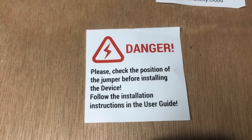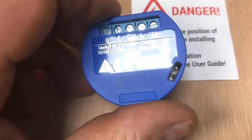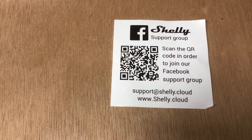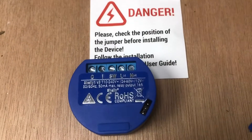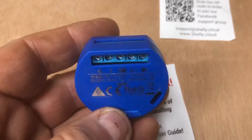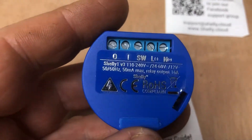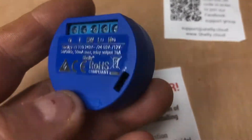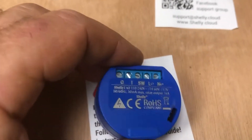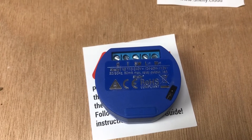When you get it there's a nice little warning slip in the packet to tell you to check that jumper, so we've done that. There's a support group referenced there as well. We're going to look at wiring this into the old trusty Rolex charger and get that switching things on and off — just to give you an indication of how we can use it and how easy it is. I have loaded the app for it on my phone.